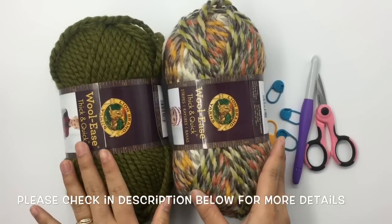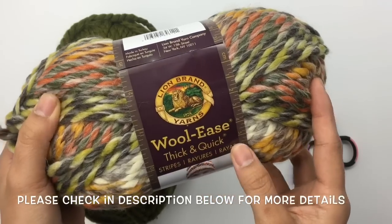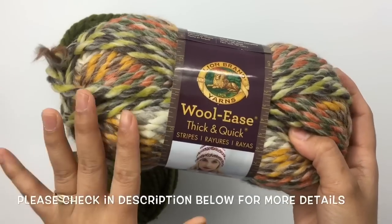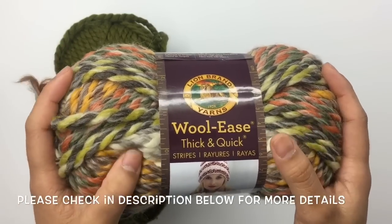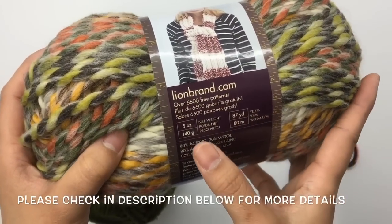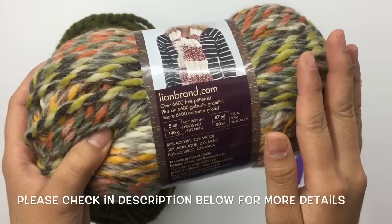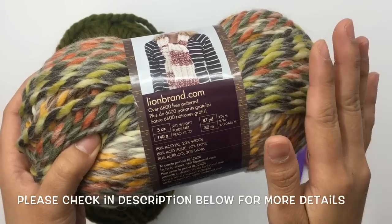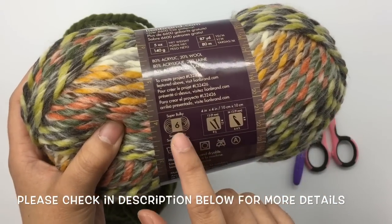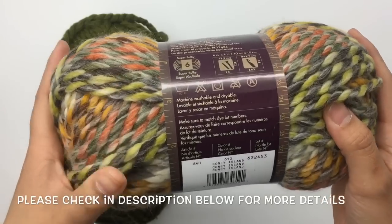For this project I'm using two colors of Lion Brand Wool-Ease Thick and Quick Stripe. This is gonna be my main color — I will call this color A. It is 5 ounces, 87 yards per each skein, and I use about 630 yards total. I bought eight skeins and it is size super bulky number six yarn.